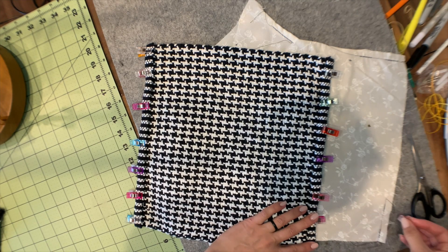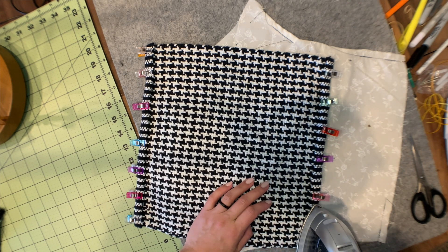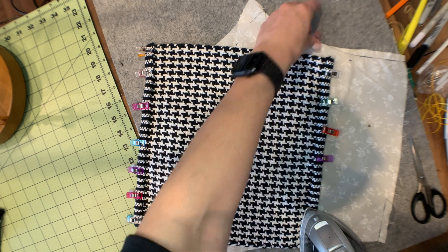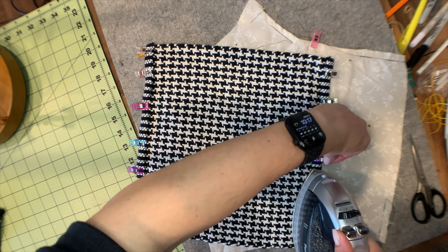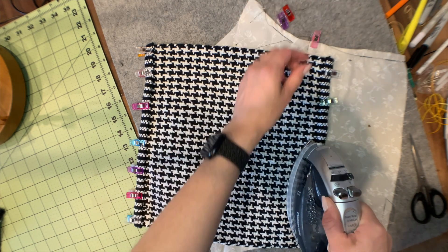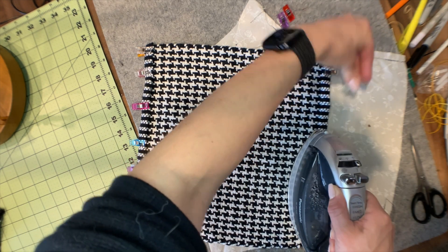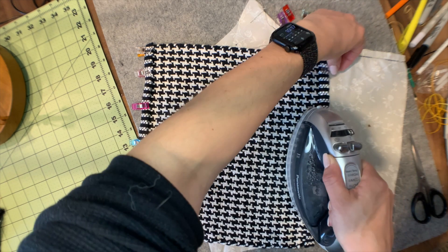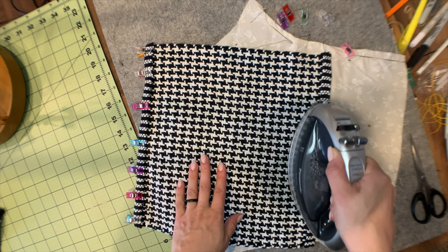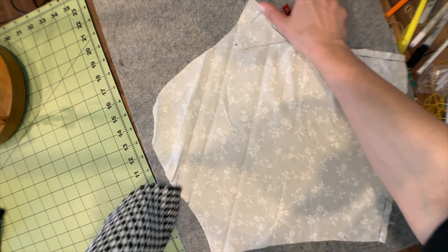I put these clips here — I wouldn't normally, but it's a pretty bulky fabric so it's kind of tricky to keep it rolled how you want it and move quickly along. I'm just going to take these off every few inches. Now that it's pressed I'll leave it how it is — it's going to stay pretty nice.